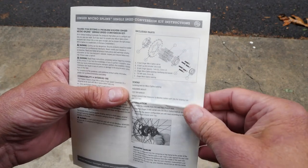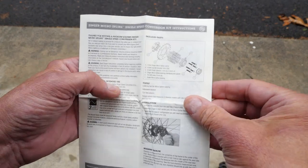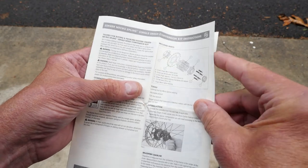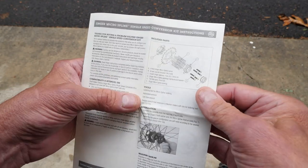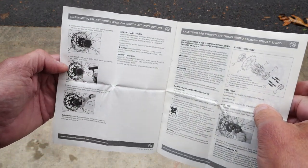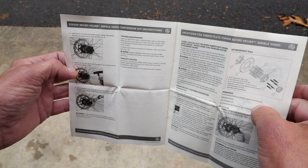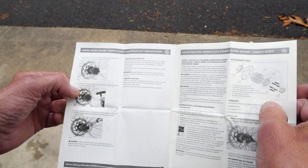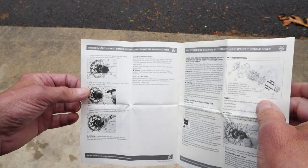The handy instruction sheet looks pretty straightforward. It looks like we're going to be measuring our chain line, getting the sprocket we've chosen lined up, then tightening everything down and applying it to the wheel and getting it straight.